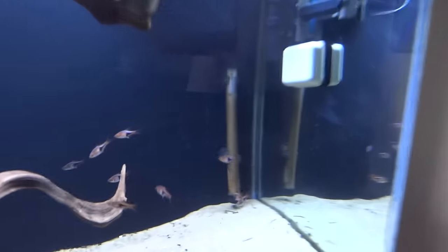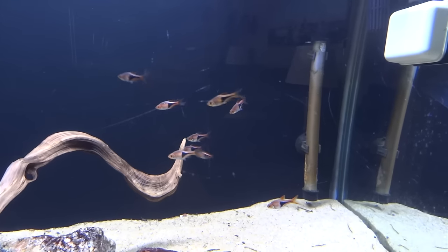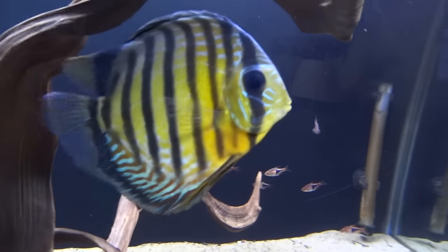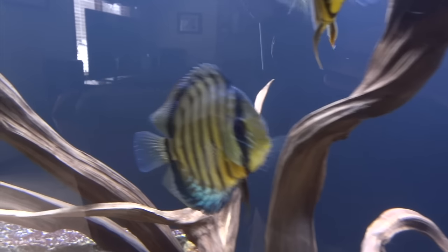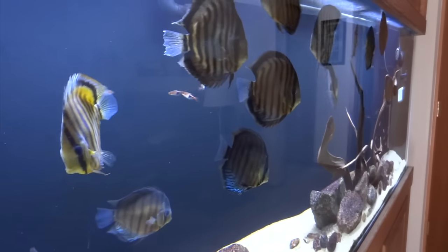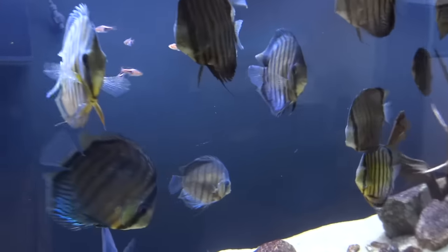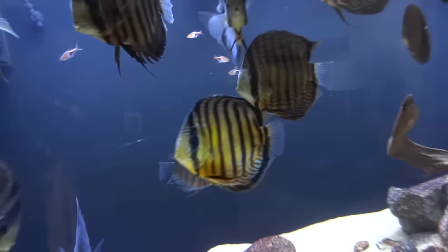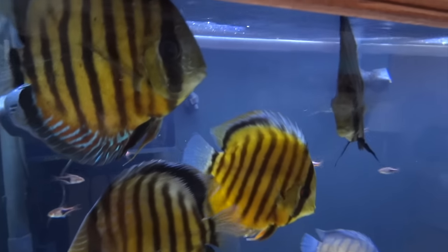I moved these Harlequin Rasboras over — they were in the office in the 90-gallon. Things are going well here. I enjoy having these discus out in the family room so that I can enjoy them during the evening when I'm out here watching TV and stuff like that.